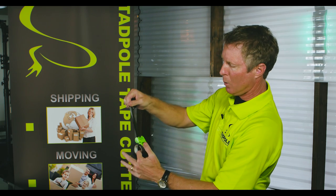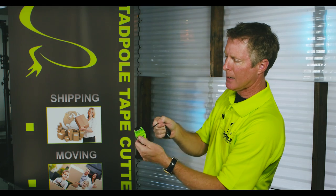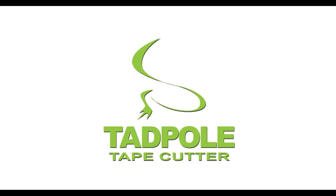So it makes it a whole lot easier. Just pull, and there you have it. Take it off and set it down. Thank you.